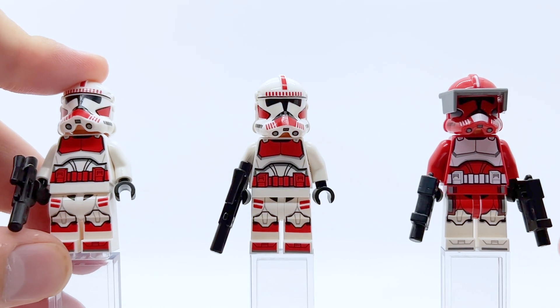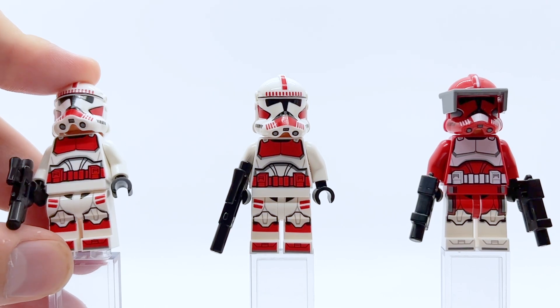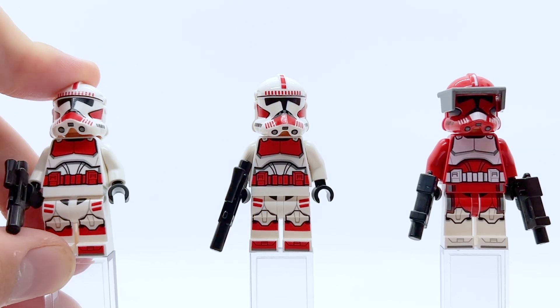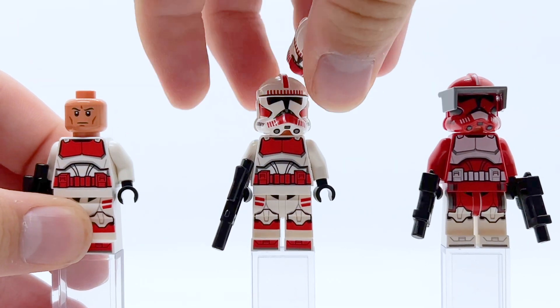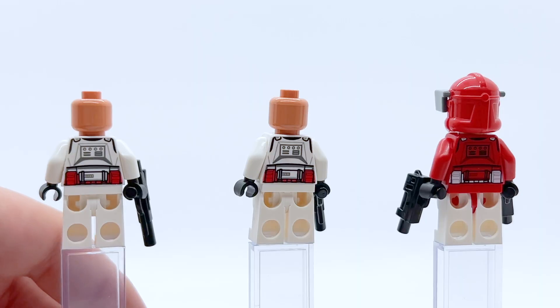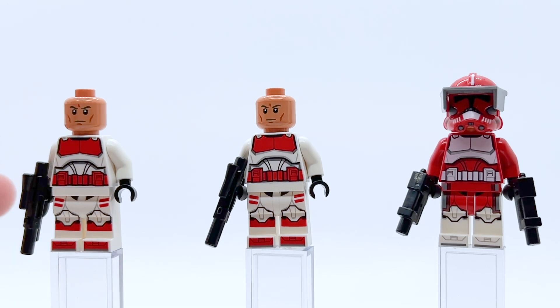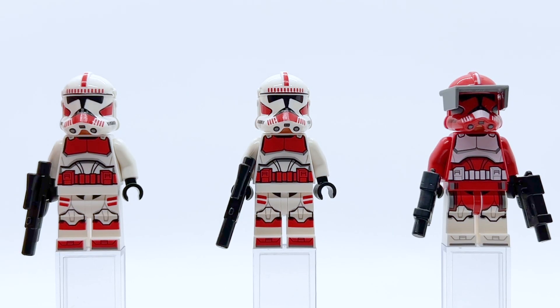I don't have a ton to say on the standard Coruscant Guards because it is just a standard Clone Trooper design, but I'm pretty happy with them. The red really pops against the white — probably one of my favorite color combinations we've gotten from these figures. I wish we got more than two, because for a $140 set, more would have been nice. Ideally four or five, but even just one more for a total of four would have been perfect. Hopefully they get re-released somewhere else at some point.